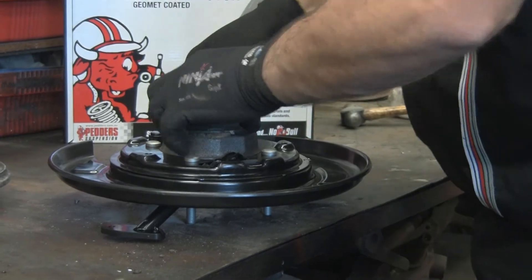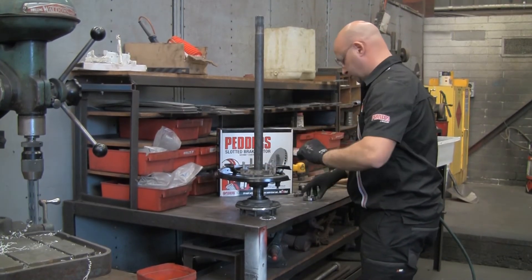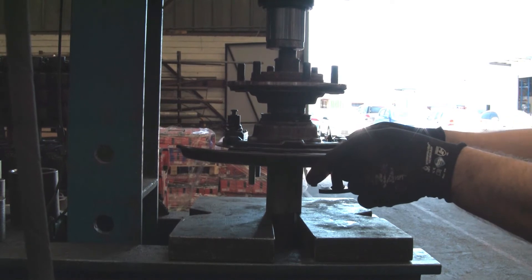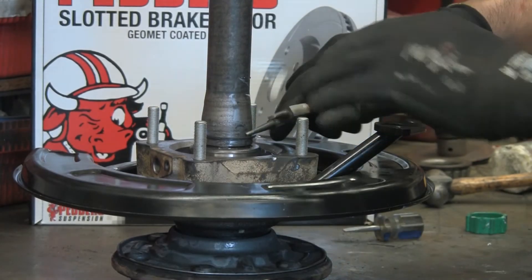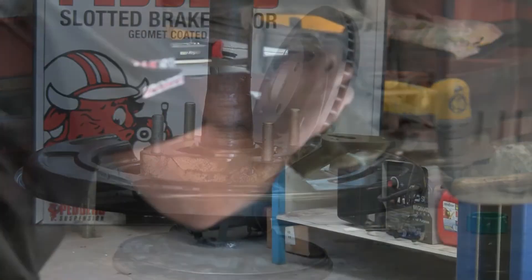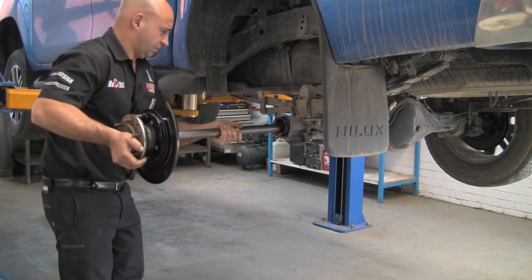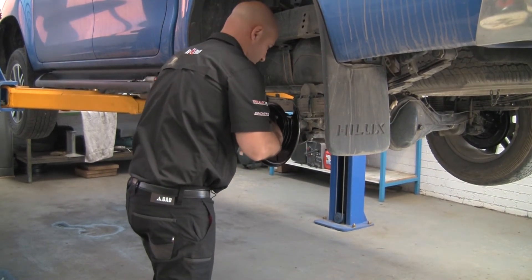Refit the axle seal into the housing, then reassemble the backing plate and the axle. Replace the spacer washer and fit the new retaining collar supplied with the kit. Take the assembly to the press and press the axle into the hub. When that's been completed, replace the circlip. Check and make sure the o-ring and housing flange are still clean and free of contaminants, then replace the axle back into the housing, taking care not to drag the axle over the seal as damage and an oil leak may occur.